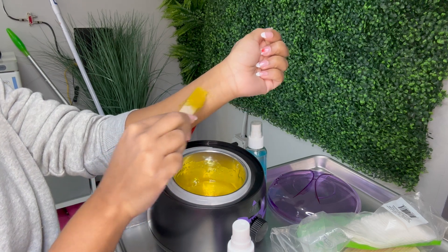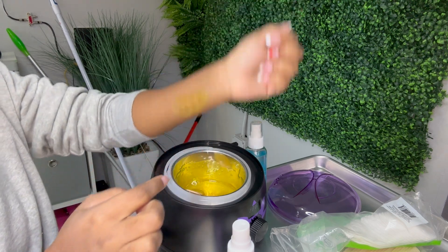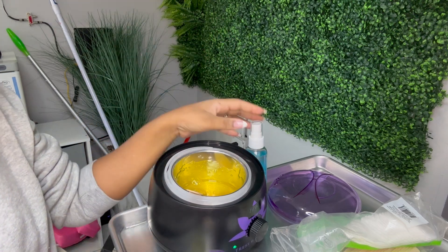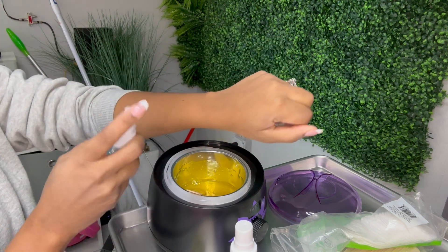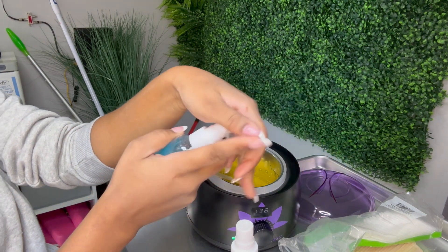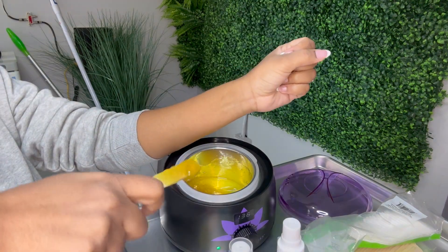Before you start to wax yourself, check the temperature on your wrist — that feels perfect, it's not too hot. Now that it's nice and dry and you've checked the temperature, it's time to work. This is the pre-wax spray — you spray this on the area you're working on to get it nice and clean.